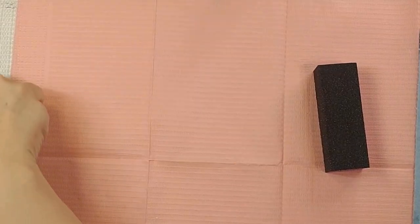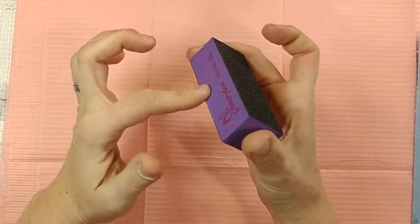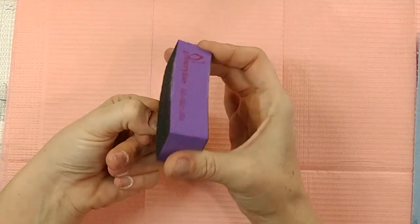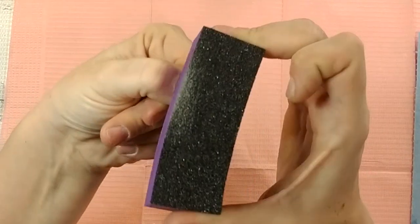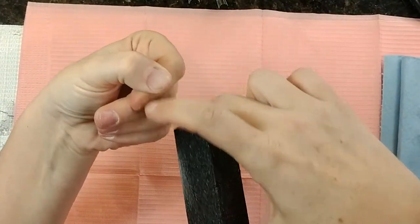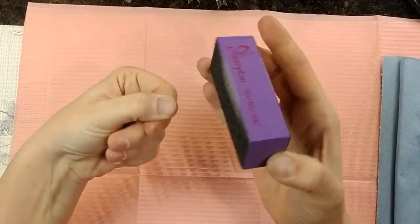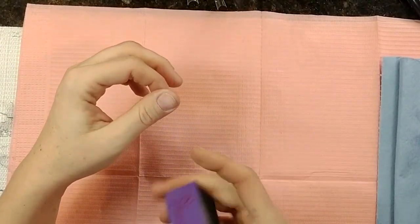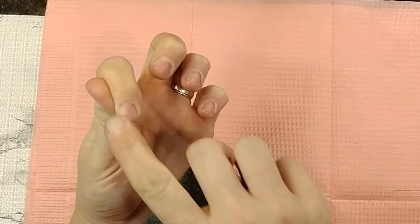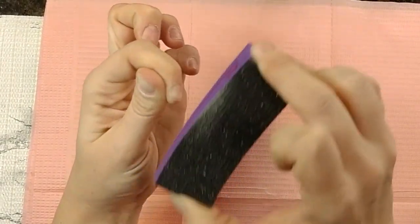After that, take your buffing block. Don't use the corner — that can hurt your skin. Use the side, preferably the finer side, and just run it back and forth to get any leftover debris. Run it down along the sides to get anything the cuticle bits may have missed since they only cover around the center. Buffing really well also helps prevent lifting — you want to scratch up the nail surface so the acrylic has grooves to stick to. Make sure you get down into the side walls, as you can lift there too.